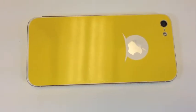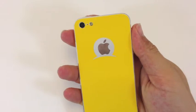Hey guys, today I'm going to show you the new Jello High Gloss Skin for iPhones.